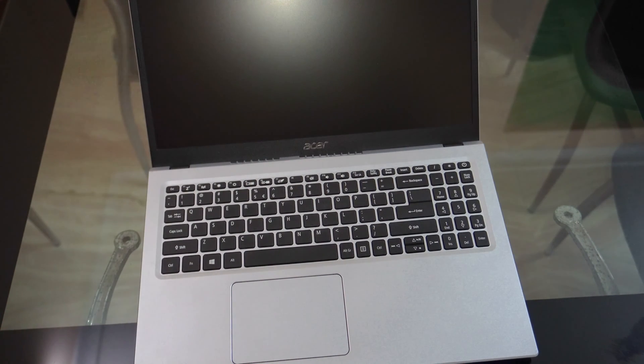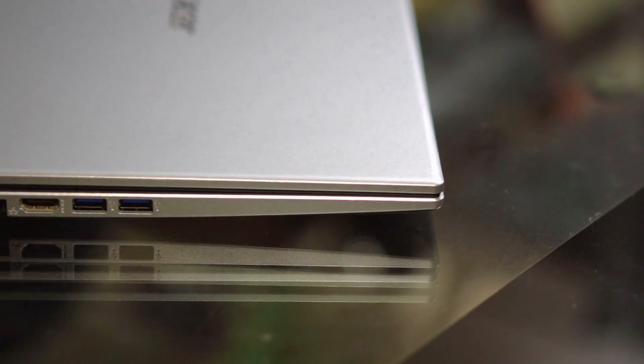The design looks good and comes with an ultra slim form factor. This is the silver variant, and you can get it in black too.